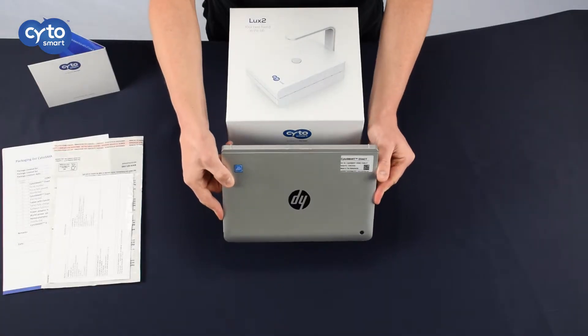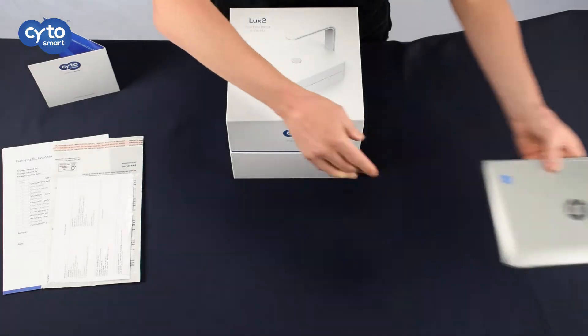A tablet for monitoring your results is also included, but the model may vary. This is included in both the trial and purchase versions.